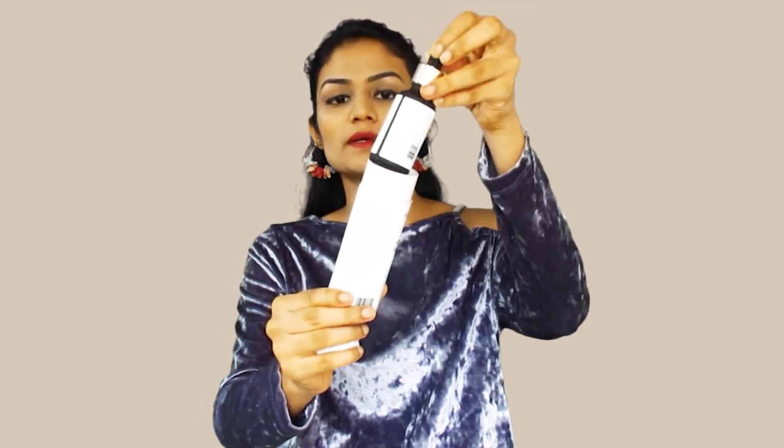The packaging of the face wash is in tube form. The box mentions all the different details — how to use it and all the ingredients. The packaging is very sturdy and nice. It is made of paper and is tightly closed and shut. We can easily take out the serum when we need to use it.